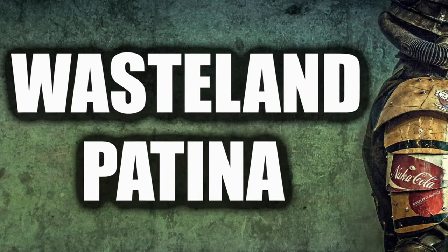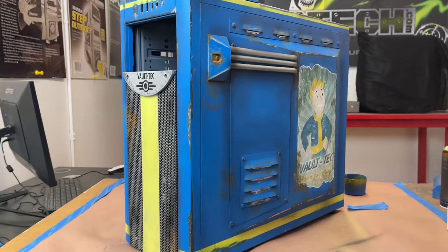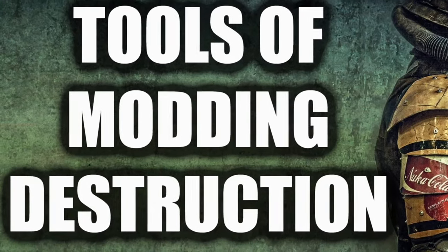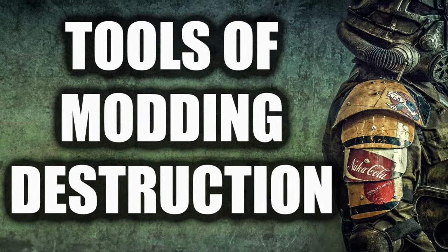So let's get into how I destroyed the finish and gave it more of a Wasteland patina on our Fallout build, and here are my tools of modding destruction in order of use.